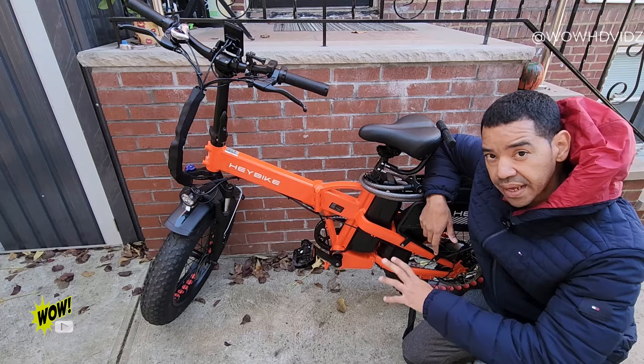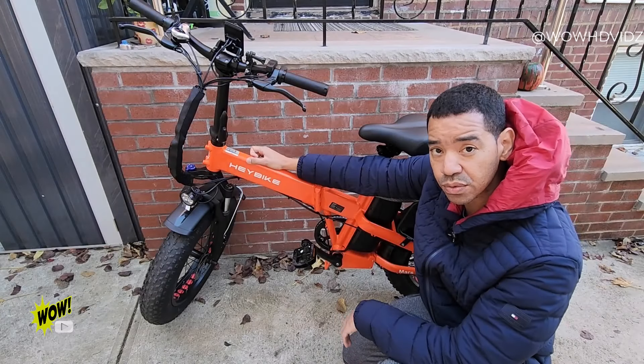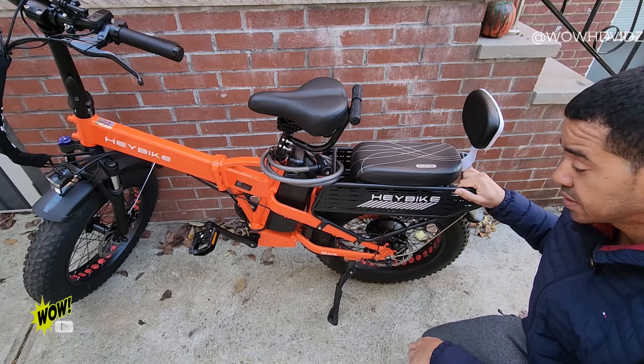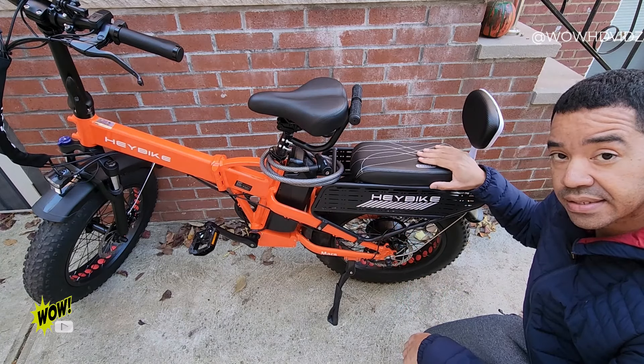This packs a punch of 750 watts for the motor, so the max speed on this e-bike is 28 miles per hour. It tackles going uphill easily and smoothly without any hesitation.